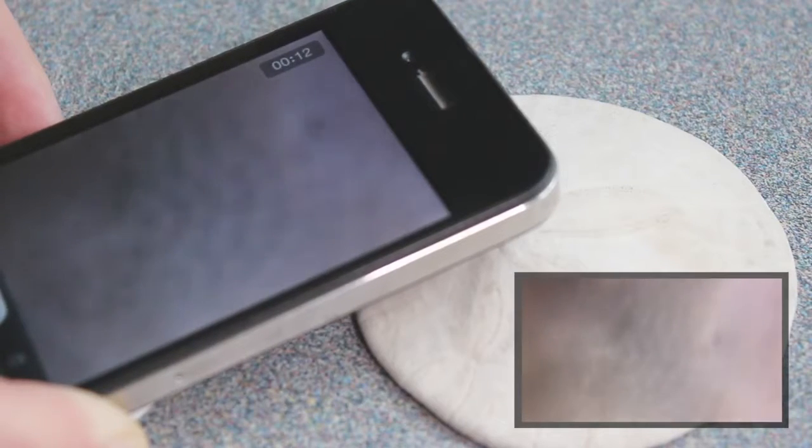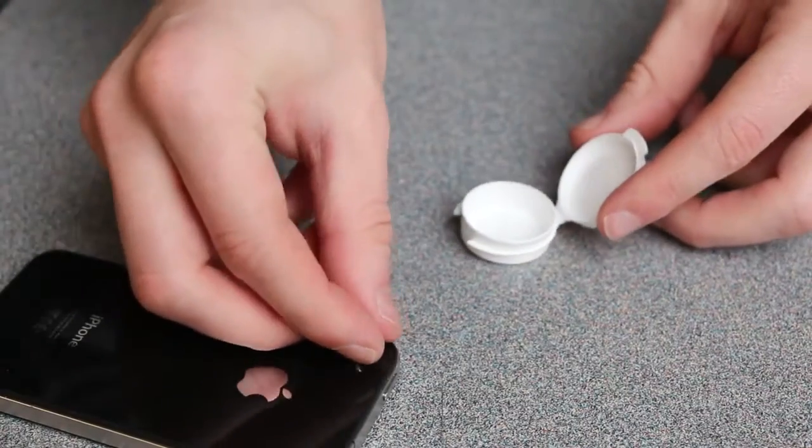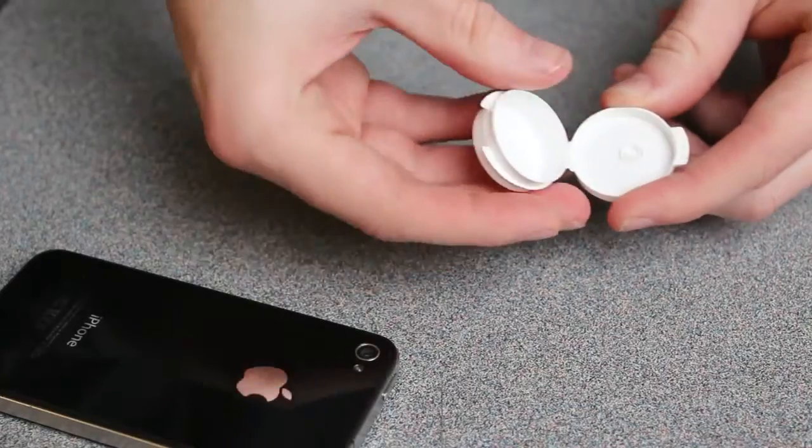Once the image is in focus, you may capture pictures or video. Please remember to put the microfoam lens back in the case after use.